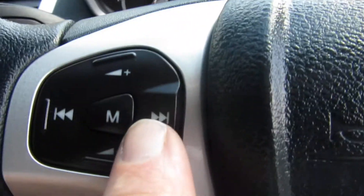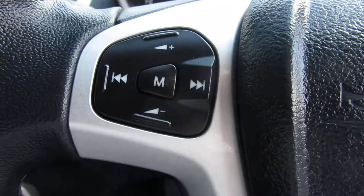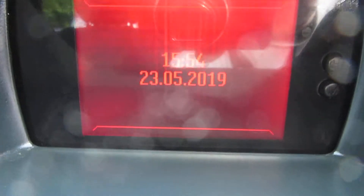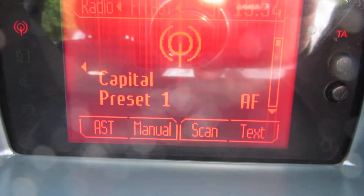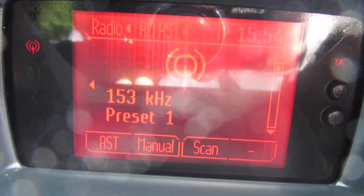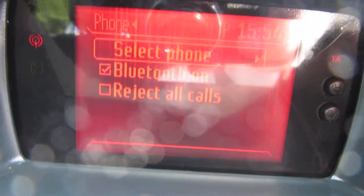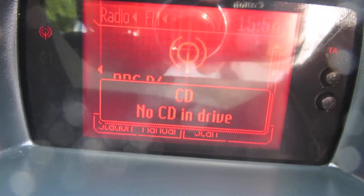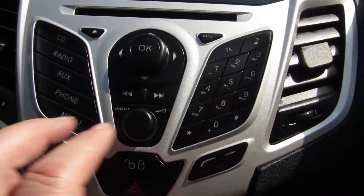And your steering wheel controls — you've got controls here for your system, for your volume control and also your skip control for the CDs and the channels. Go across the radio. So it's an AM FM radio with Bluetooth and CD. Single CD slot there, so that's your radio system.